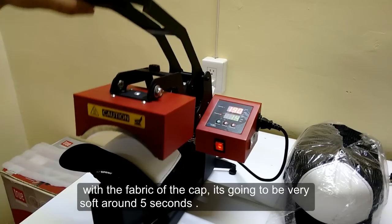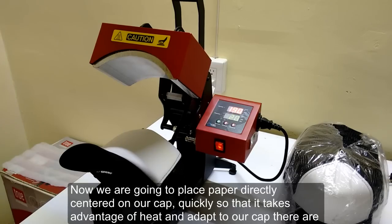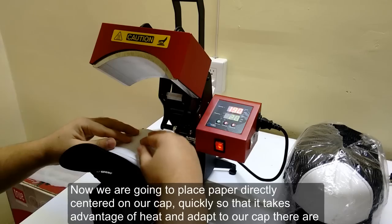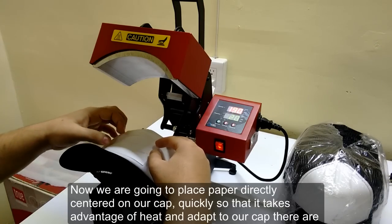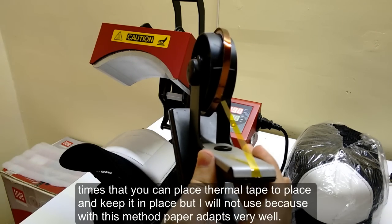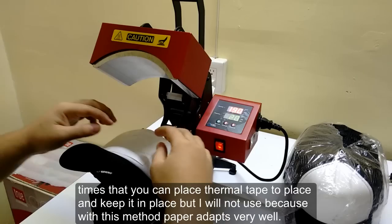It's going to be very soft — around 5 seconds. Now we are going to place the paper directly centered on our cap, quickly so that it takes advantage of the heat and adapts to our cap. You can place thermal tape to keep it in place, but I will not use it because with this method the paper adapts very well.